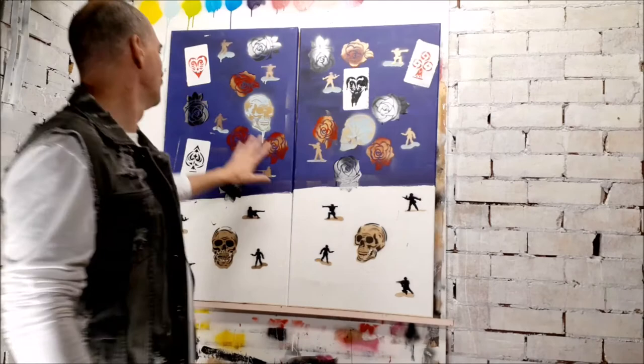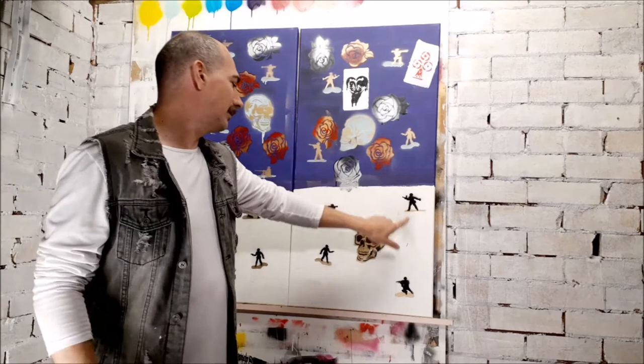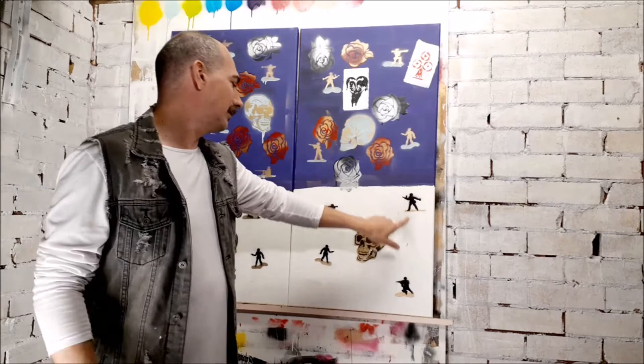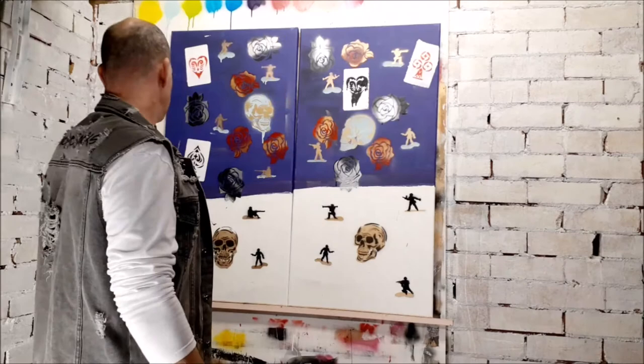So behind me here I've got a couple of paintings that I worked on when I was first testing out some of the new stencils that I've built. It's a really nice little piece — you can see a different combination of the skulls and roses, these little army men which are like the classic plastic toy army men.